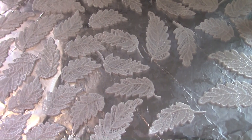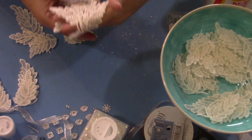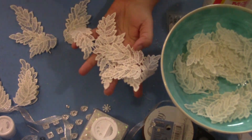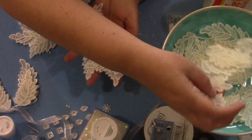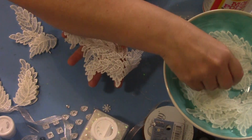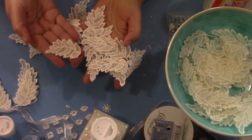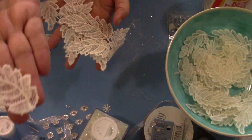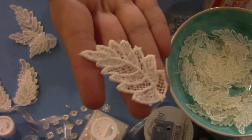Now I did want to show you one thing that happened. You can see this is a very pretty lace, but some of the pieces of lace discolored a little bit — they kind of took on a yellow hue. But not all of them. I'm not sure if that's coming through in the camera.